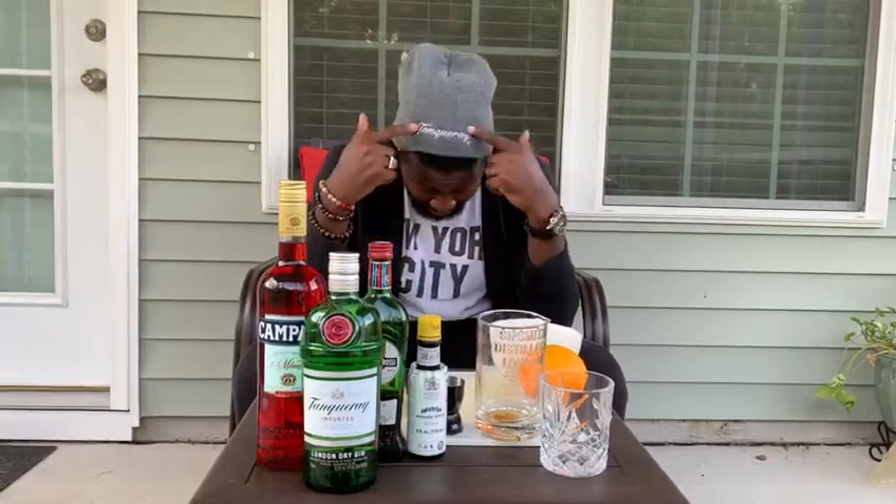If you haven't already been able to tell, I have all three components. I've got the sweet red vermouth, I've got Campari, and of course gin. You can also do this with a Boulevardier — just switch out the gin for any type of whiskey or bourbon that you might like. I'm a Tanqueray guy, as you can see, so that's the gin we're going to be using today.